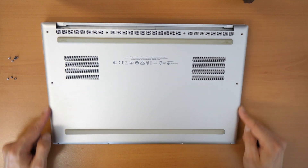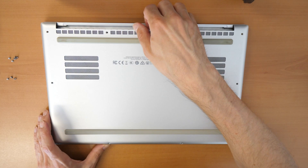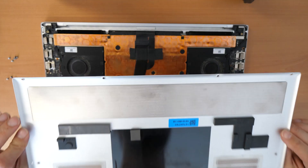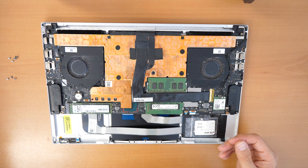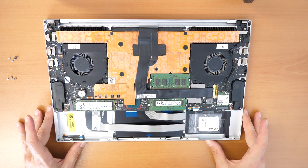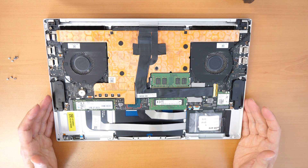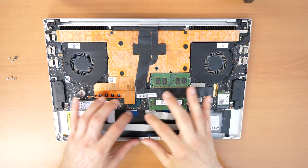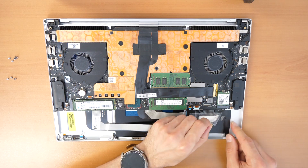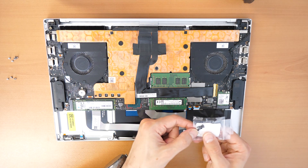Once you have unscrewed all the screws, lift up the back cover. The back cover is now removed. As I see here, the battery was already removed — it could be due to a blown-up battery or some other issue.